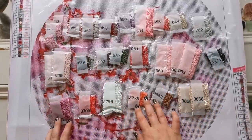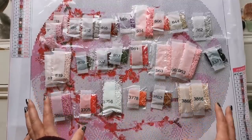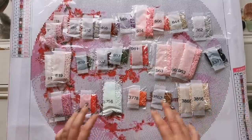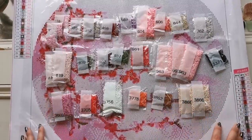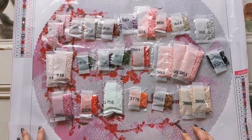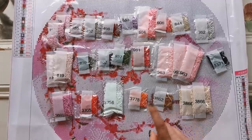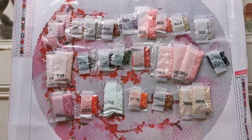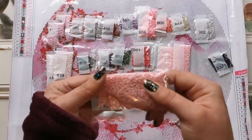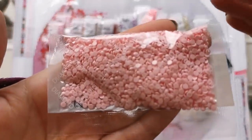In my overall feedback, I would say that if the drills come loose like this, it would be nice to have an inventory sheet or some kind of guarantee — I'll have to check the listing for that. Overall I'm pretty impressed, but I do think it would be nice to have more colors in the diamond painting. That's just my personal preference though — I know a lot of people don't like confetti, but you know me and confetti.